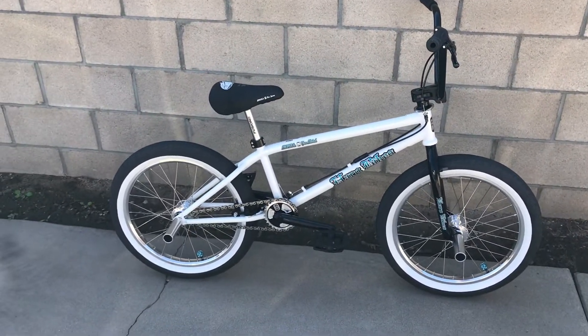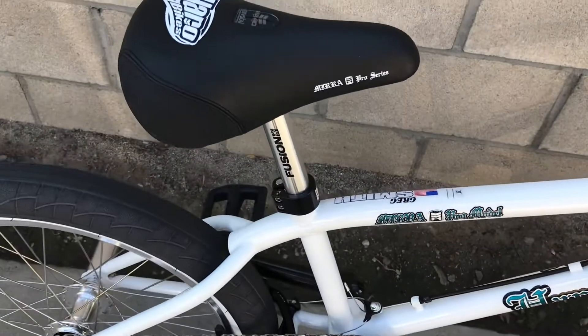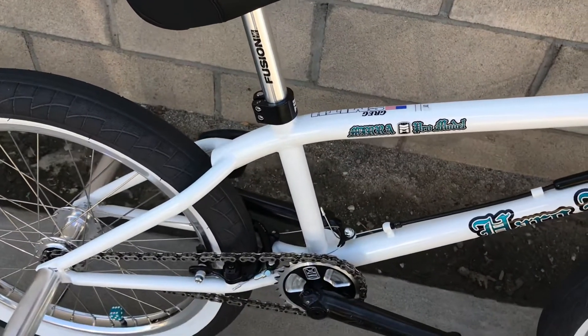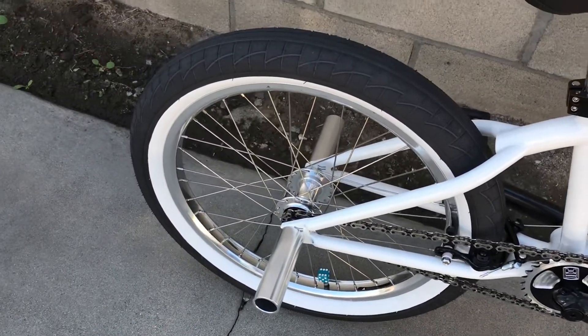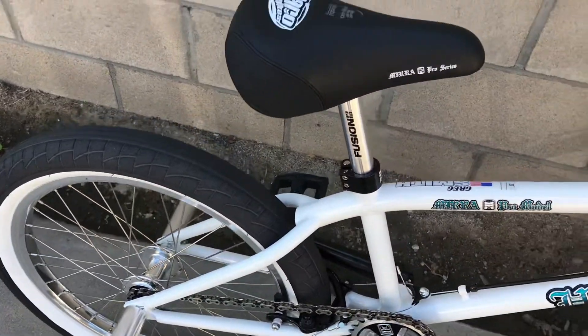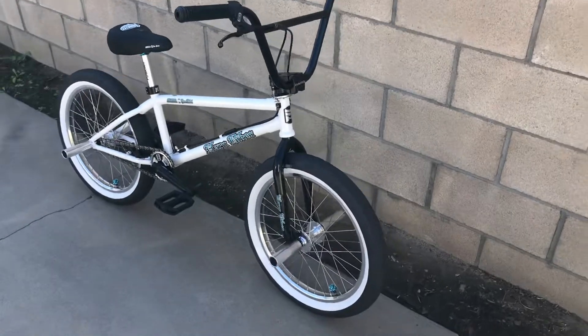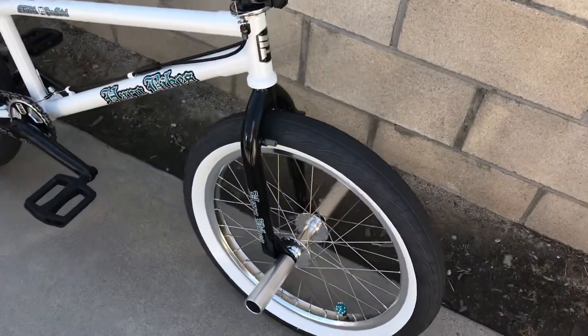It's got the pivotal seat and pivotal seat post. I got it at Bicycle Central and they got it so quick. I was excited — I was at work and on my way home I saw my phone going off.